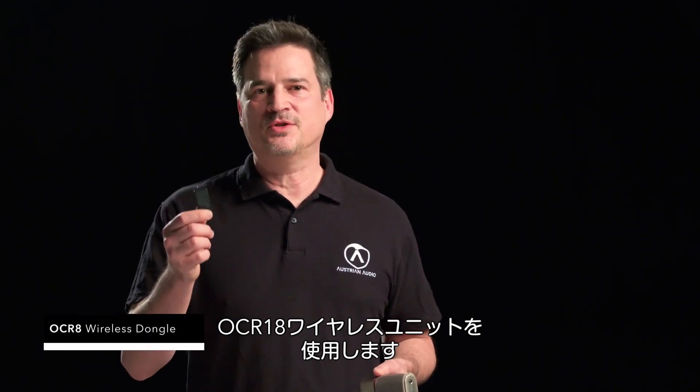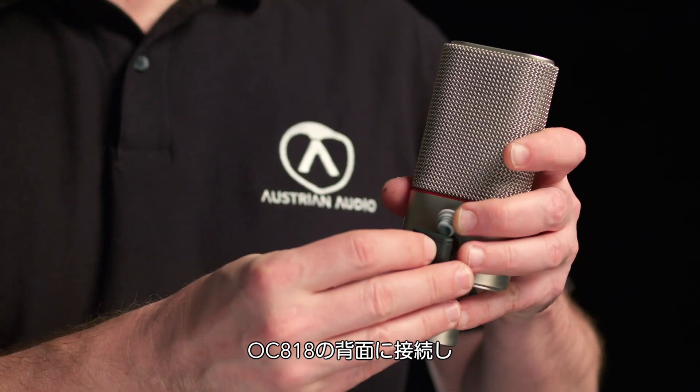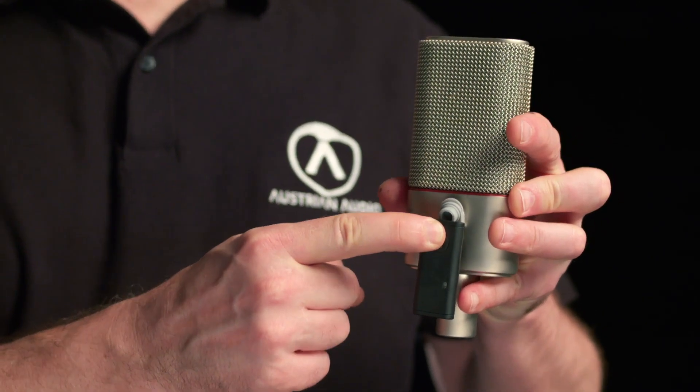In order to access the wireless control features of the OC818, an OCR8 wireless dongle is required and you can purchase this at your Austrian Audio dealer. All you have to do is insert the dongle into the back of the microphone and pair it with your Android or iOS device. And that's it — you're off to the races.